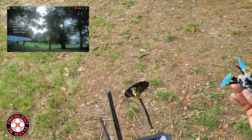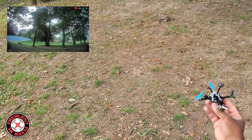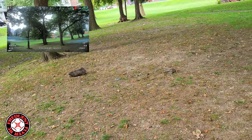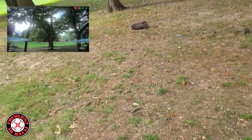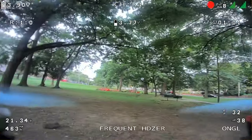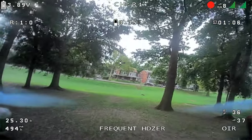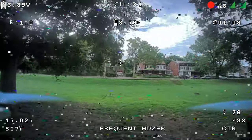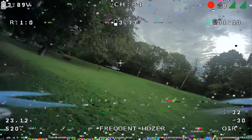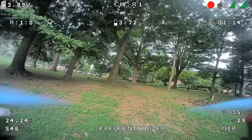As soon as I landed it kind of got power back. Let's see if I take off again — okay, it looks like it's working. Let's try some FPV. Maybe I just can't do any hard punch outs — that will probably make the screen go out. I guess I need maybe an 800 milliamp-hour pack; this is a 520.